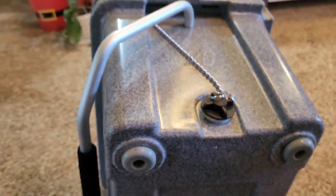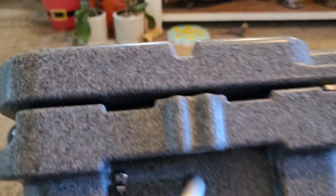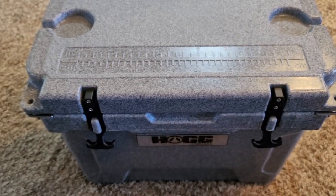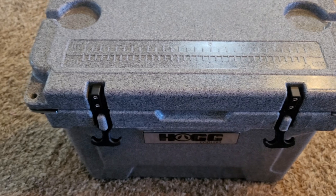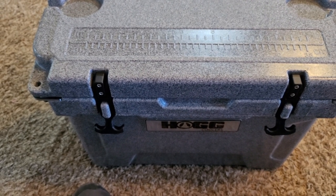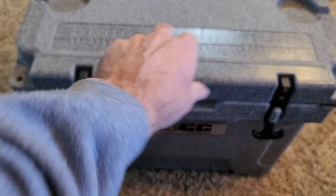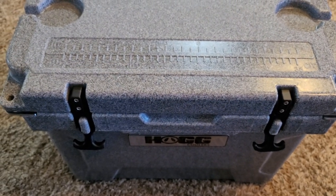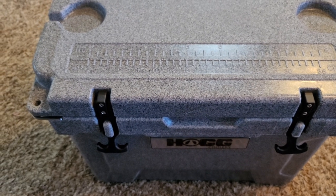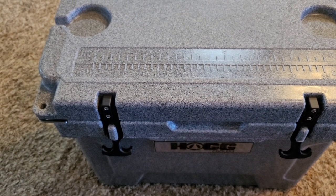That's pretty much it for this cooler. They're not cheap, but you get what you pay for. We've already taken it out a couple of times and have had no issues with it. You can go to HOGG — H-O-G-G Outfitters — and buy these coolers. You can also buy some stainless tumblers, and they have some other stuff too. It's worth going to their website to check them out.